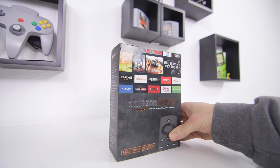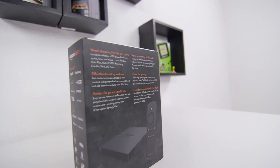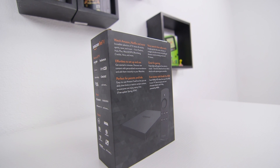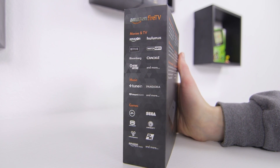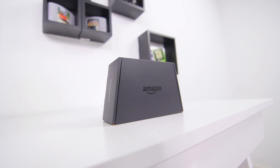Next up we've got the Amazon Fire TV. This might seem like a weird choice, but the Fire TV is outfitted with some pretty decent specs including a quad-core processor. This is a more well-rounded set-top box with plenty of video and music apps on top of the games. It only comes with a remote out of the box; however, there's also a Fire TV controller available.